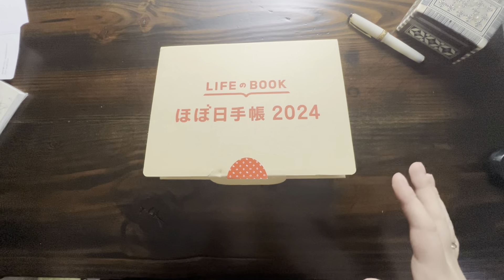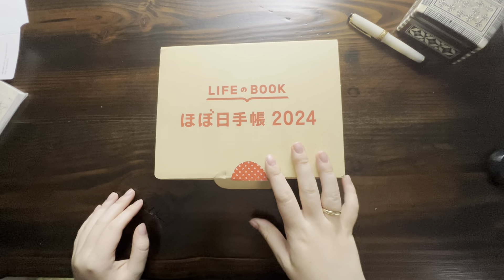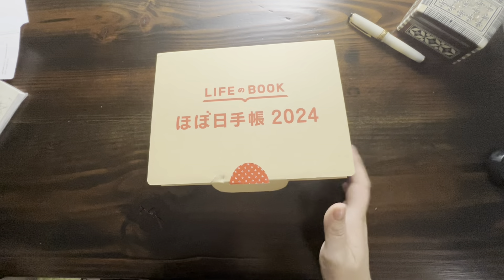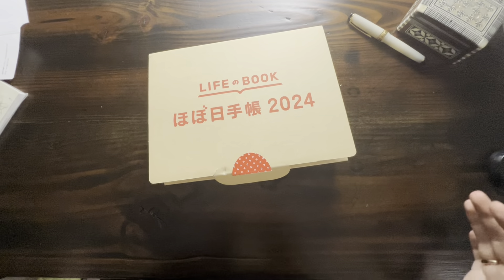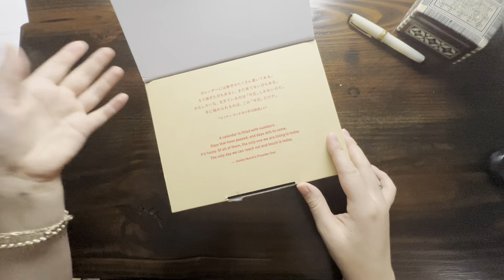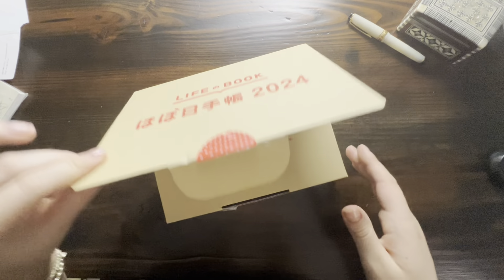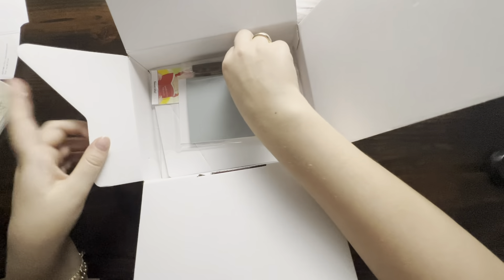Hi! In this video I just wanted to talk about my Hobonichi order for 2024. I've already unpacked everything, but I love watching these videos and even though this isn't a real unboxing, I thought it would be fun to show y'all everything that I got this year. I already have this beautiful box — I ordered a lot of stuff — and then we have that quote we've seen in all the unboxings.